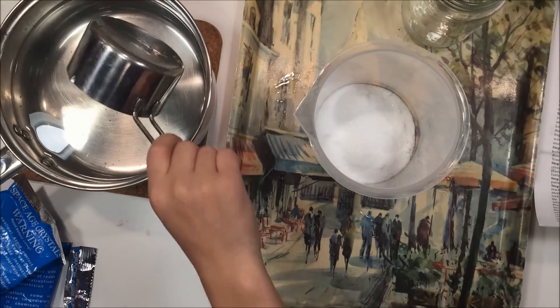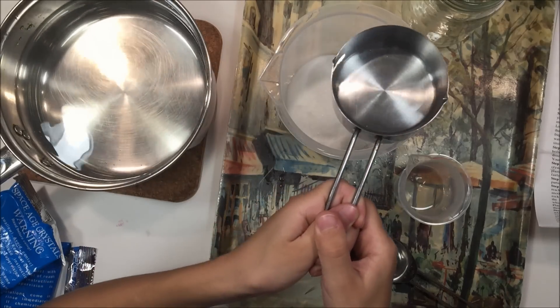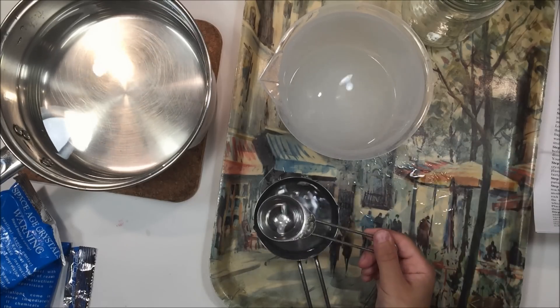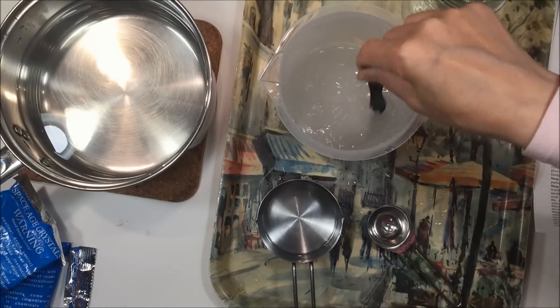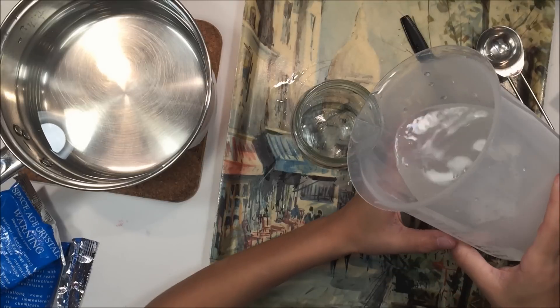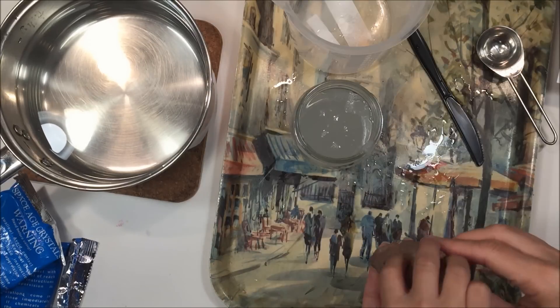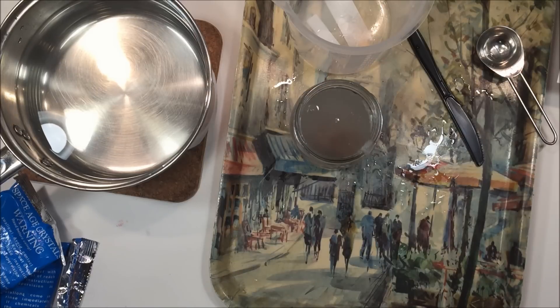You begin by putting the mono ammonium phosphate into a clear container. It's important that you follow the directions very precisely. It requires one cup and two tablespoons of very warm water so that you can dissolve the salt, and then we transferred it into a glass jar, which ended up not being the best idea — you'll see why at the very end.